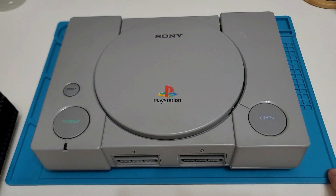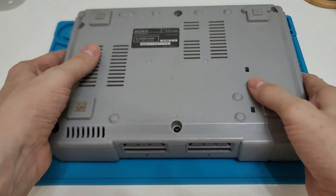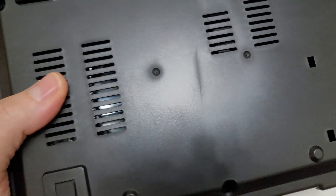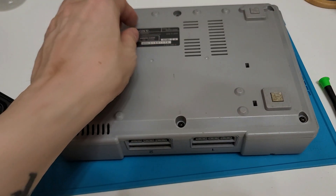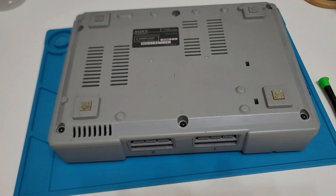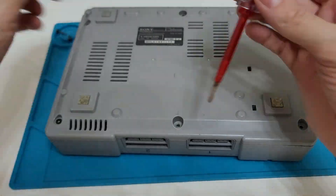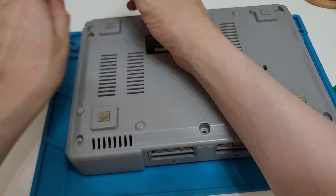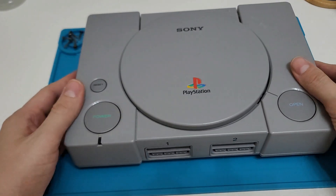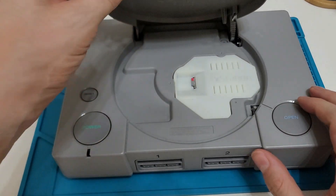Okay, so now we're at the work desk. We are going to just shell swap everything. As you can see, this is a 5000 model. We don't have the sticker on the back, so I will take that off using isopropyl alcohol and then stick it onto the new shell. But let's get started - we need to take out the back screws first. So the screws are out.